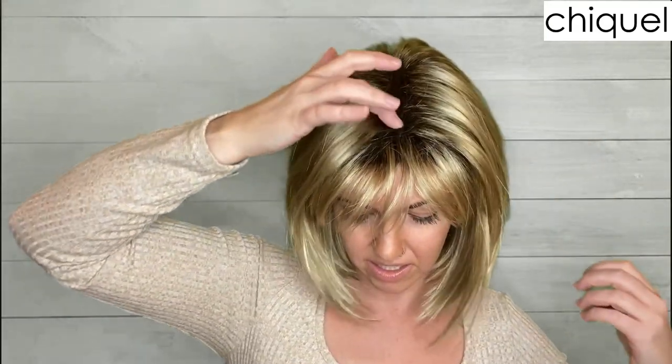I find that the rooting on this wig does a really good job of hiding the fact that this is not a monofilament top. So the rooting mixed with the permatease kind of disguises that and makes it look a little bit more natural than you would think. I personally would still prefer a monofilament top for any wig I have, but know that if there is no monofilament top it does bring the cost down a bit.